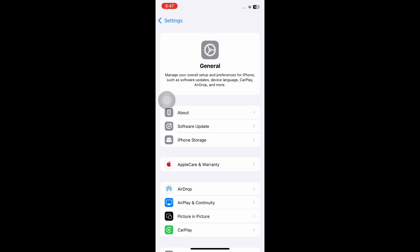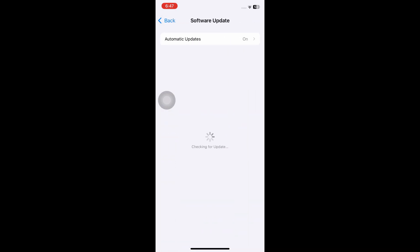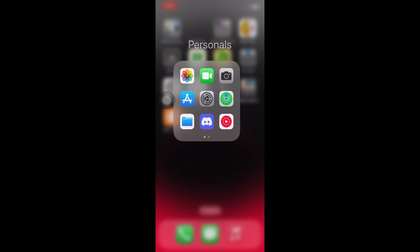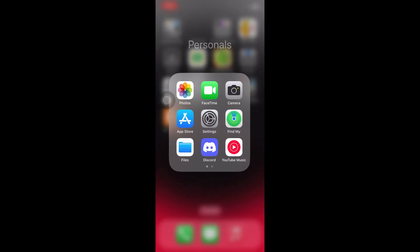Inside General, click on Software Update and make sure that your iPhone device is up to date. Right after updating your device, navigate to the App Store.